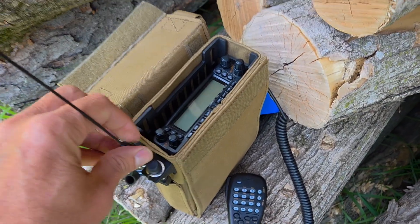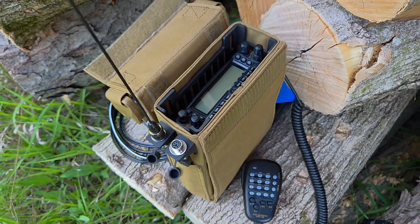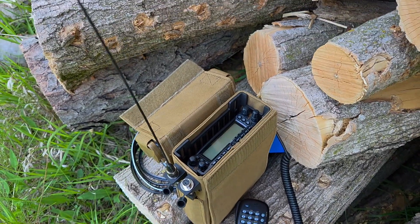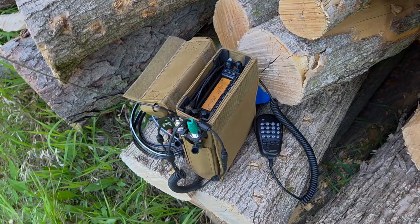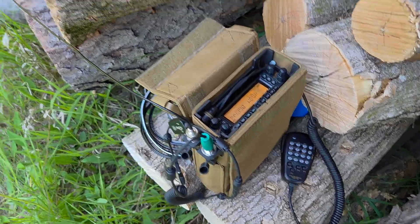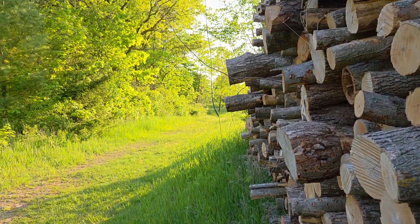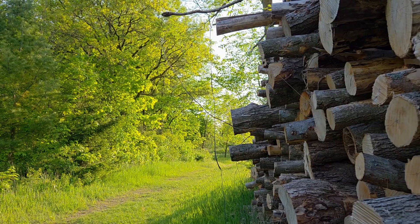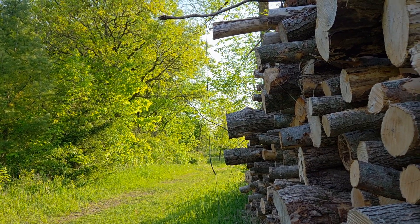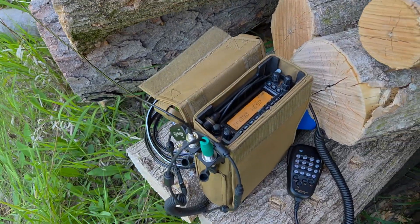Let's get this antenna hooked up. Got access to our mini-din. So I have the 8800 along with me today, and I'm just running this Ed Fong antenna, like 10 feet away from me on 20 watts. It's not very high, but it's gonna have to work for today. We're just gonna have to kind of work with what we have.